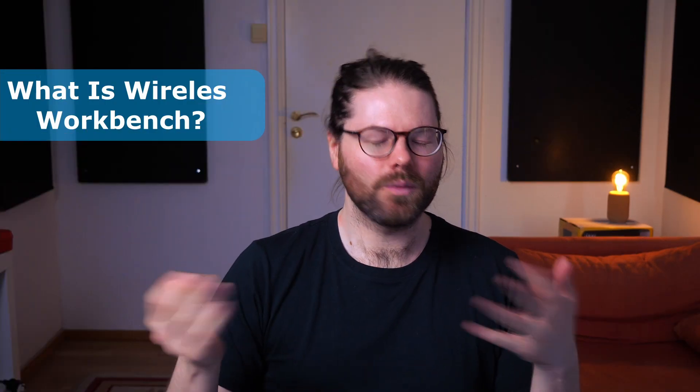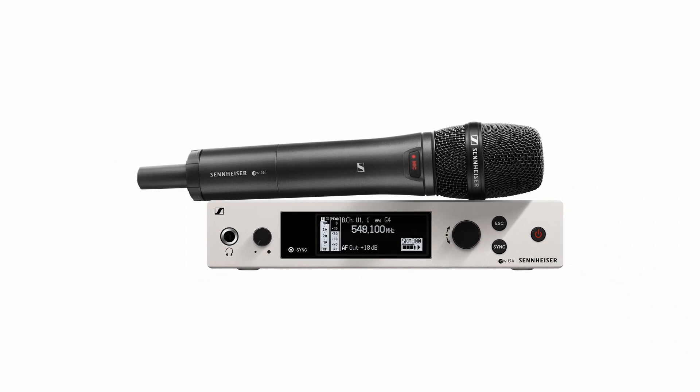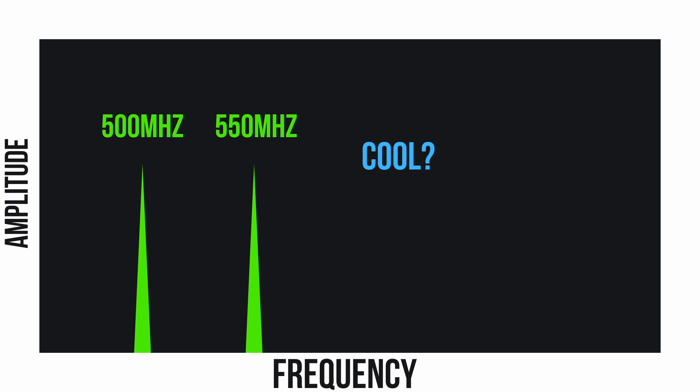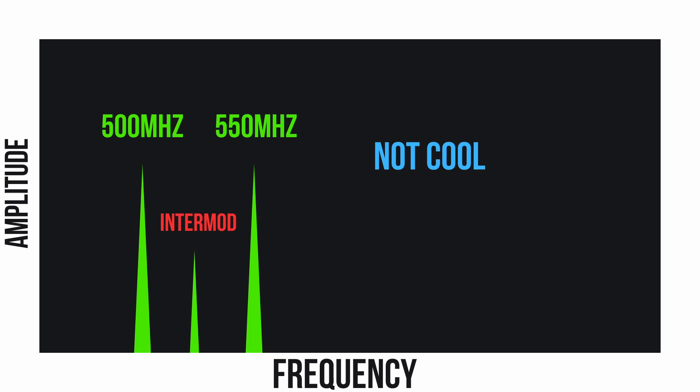So what is Wireless Workbench? It's a wireless mic coordination tool made by Shure, primarily for Shure wireless microphones, but it's actually really useful with other manufacturers such as Sennheiser, with some caveats. You should really be using it because wireless microphones are quite complicated in the way they work with each other. Just because your transmitter says a frequency is available — say 500 megahertz — doesn't mean that's optimal, because other transmitters in the area can cause interference through intermodulation.